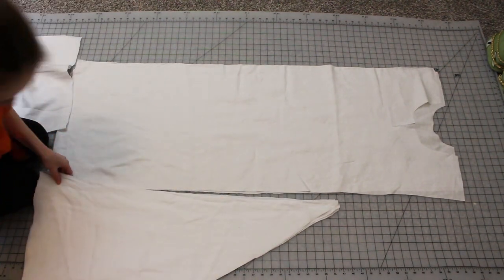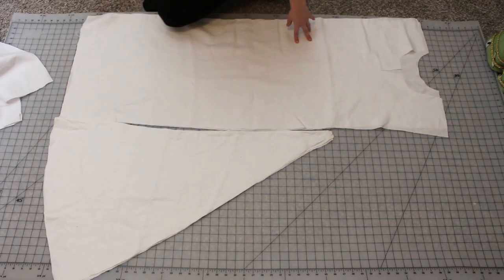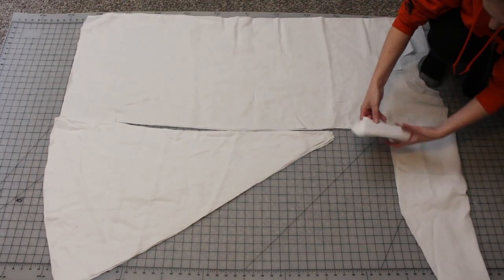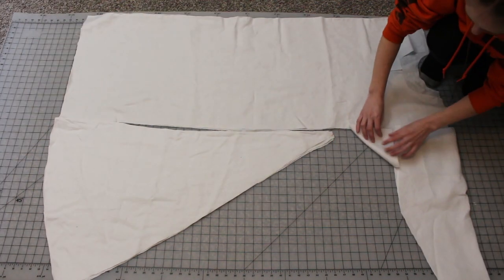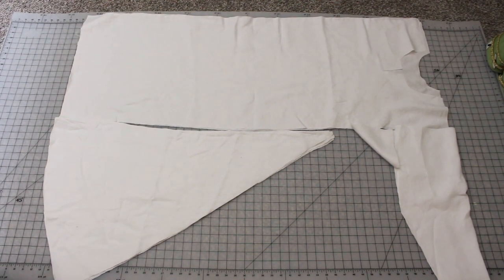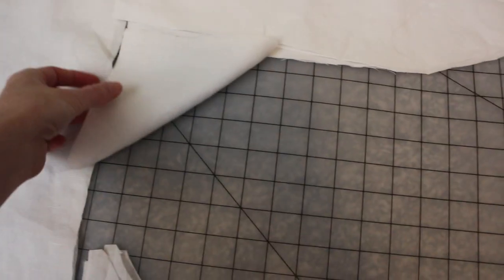I've already cut out my pieces. I have a PDF tutorial available to help you measure and cut out your pattern pieces — I will link it in the description so you may access that resource as well. I actually started by pre-washing my fabric, which is highly recommended if you don't want your garment to shrink.